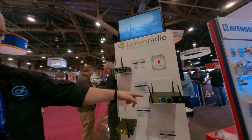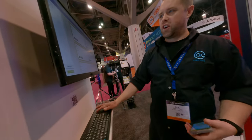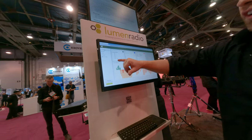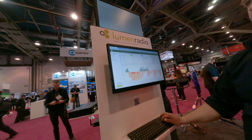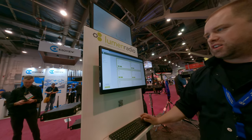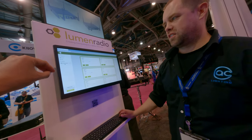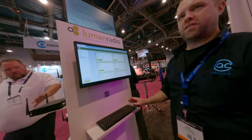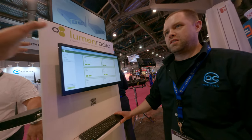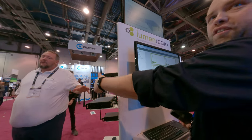The difference with that one is that it's eight universes. And you can get into it with a built-in web server. So I can see all eight universes and the channels and everything it's doing right here. So if I wanted to take a universe and define the protocol and give it a name... this one will transmit eight universes simultaneously.